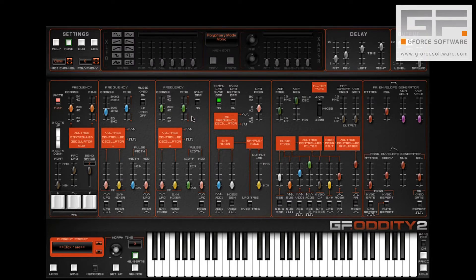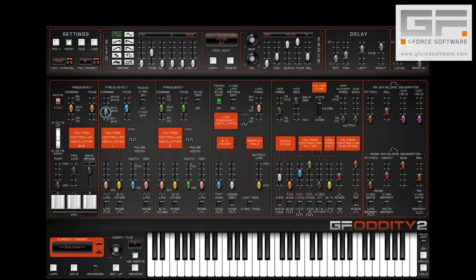Aside from this it's all pretty standard fare. Oscillator 1 is tuned an octave lower than oscillator 2 and is approximately half the volume of oscillator 2. Both oscillators are set to a sawtooth and we've also added a bit of ring mod.